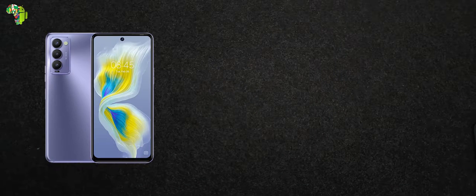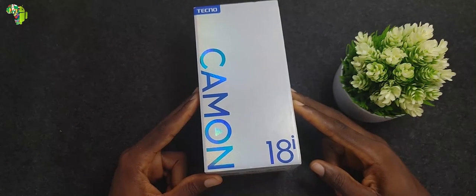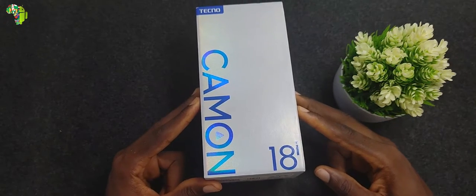You should have heard of the Tecno Camon 18, 18P, and 18 Premier — but this is the Camon 18i, the cheapest option in the 18 series.